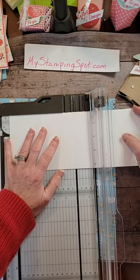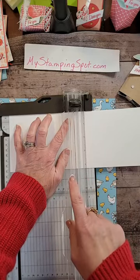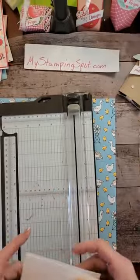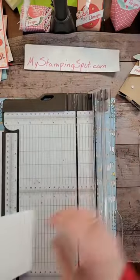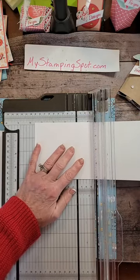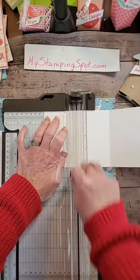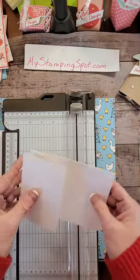I will get back to you later today, I promise — it could be the morning because I do have a stamp club tonight. So I'm scoring at five and a half. And then half of five and a half is two and three quarters. So I scored it five and a half, and I'm scoring it two and three quarters. I folded it accordion style. And we're going to put that goose on here.